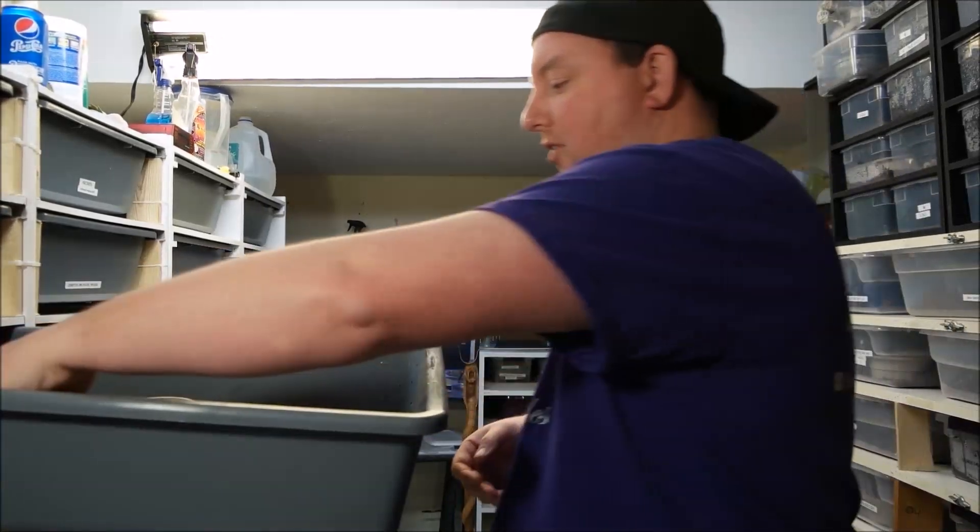Hey guys, it's Matt with Olympus Reptiles. Today we're going to address the spider wobble. I've addressed it in several videos and answered probably five billion questions on it. We're going to tackle it head-on — tell you exactly what it is, what it does, why it is a problem, why it isn't a problem, and my thoughts on it. My thoughts are not the only thoughts on it. So let's get started by pulling out a spider.